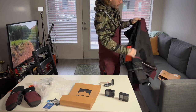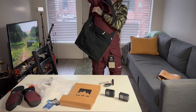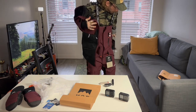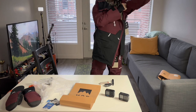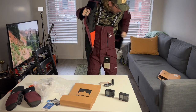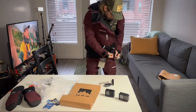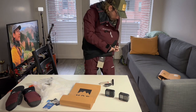Let's try it on. Oh yeah, that's nice! This does feel like it's going to be warm — you will have no problem staying warm in this jacket.